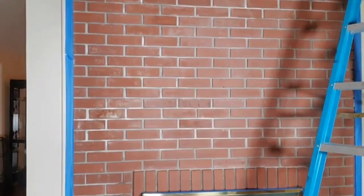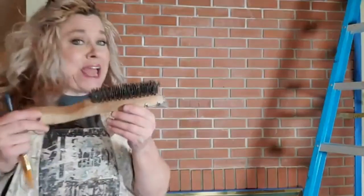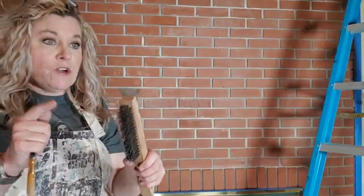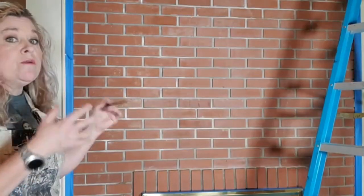Before you get started, I've already vacuumed all of my bricks off. I like to use a wire brush to clean my bricks — I may have picked this one up at the Dollar Tree. You want to remove everything from your brick because sometimes bricks will leach stuff from the ground. If your house is sitting on the ground, it'll have water on it. Make sure you brush your bricks really good and vacuum or dust them off before you get started.